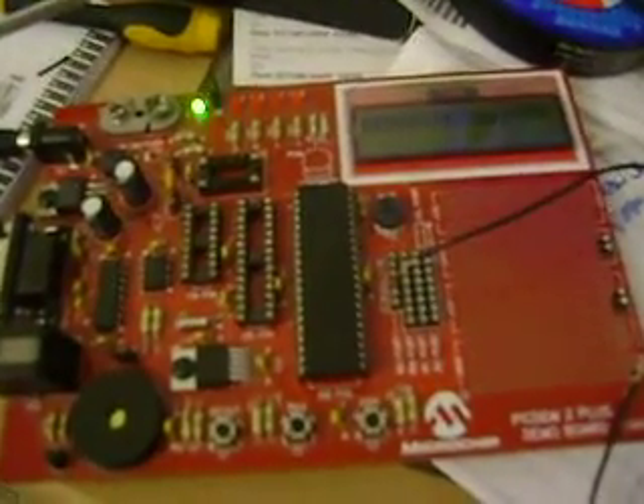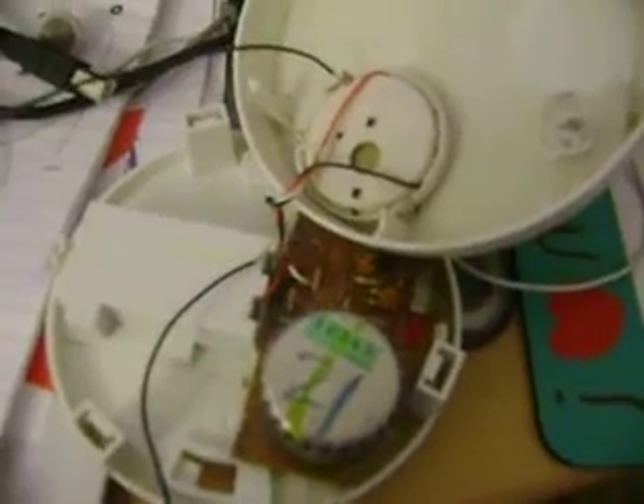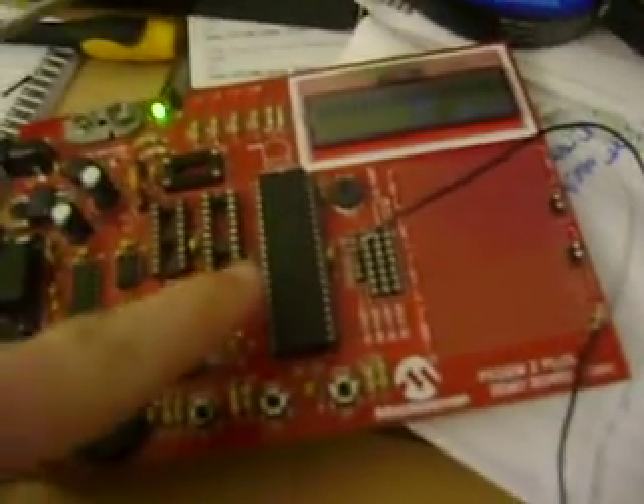As you can see, I've got a PICDEM 2 Plus demo board. It's got a PIC18F452 connected to it, and I'm connecting it to a smoke alarm. One of the things I had to do was connect the grounds together, and I've got a wire connected to my siren, which is also connected to my A3 port.